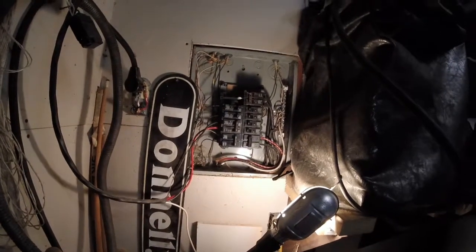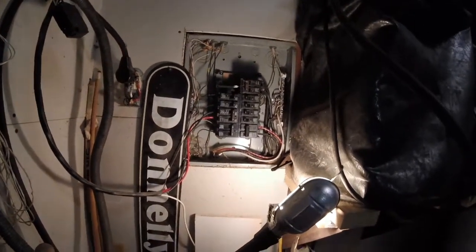Welcome to Shane's Main Shop. Today we are changing out a bad circuit breaker.